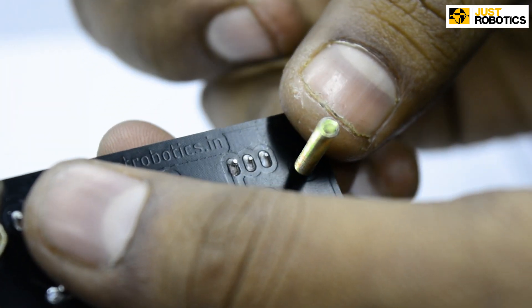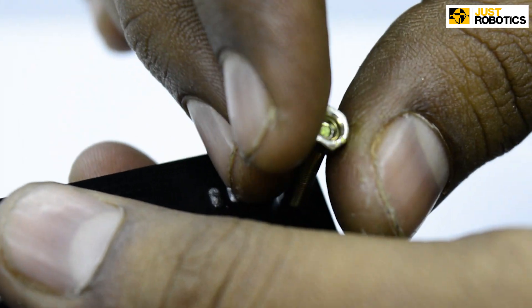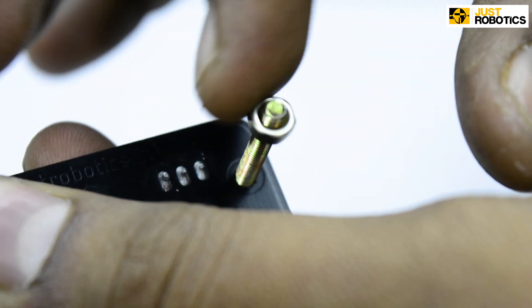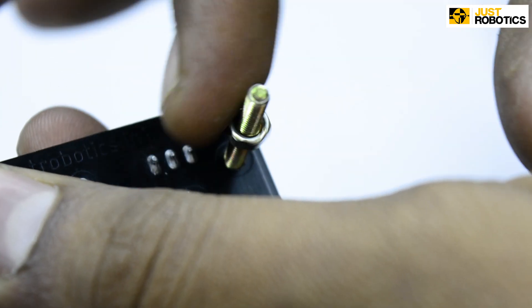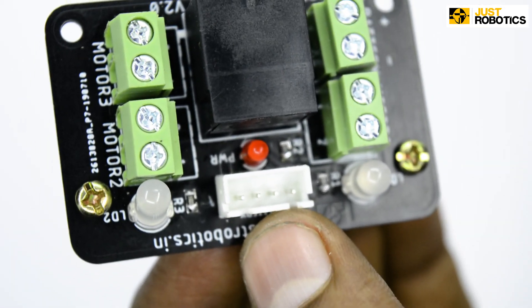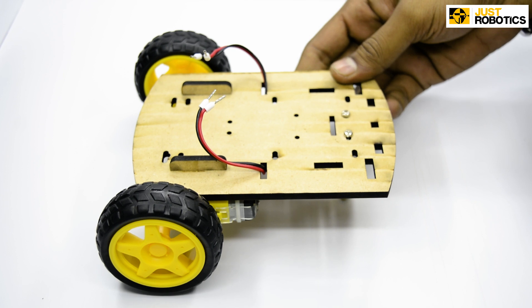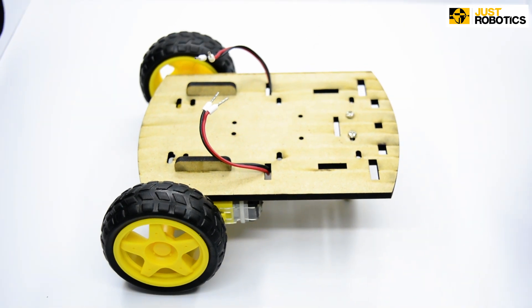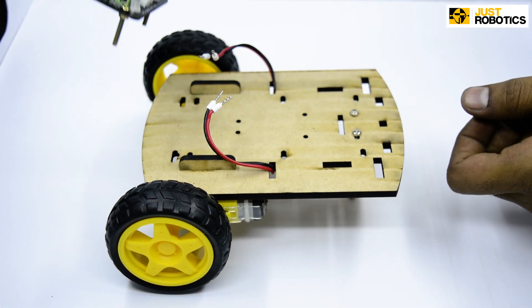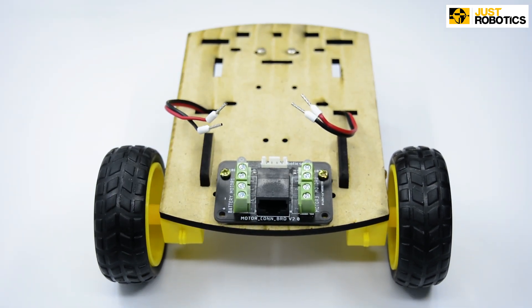Do the same in the other hole as well. Take a nut and fasten it all the way down and make sure it's tight. That looks pretty good. Now take your base robot and take the motor connector board we had prepared in the previous step and place it in the slots provided on the chassis.